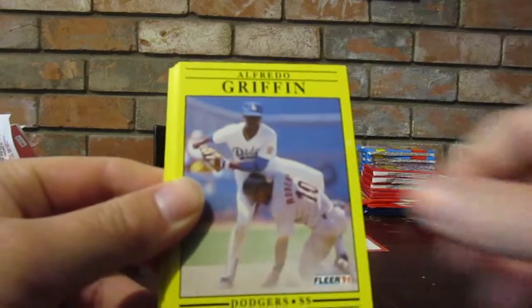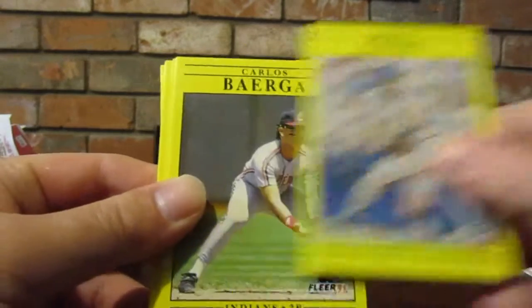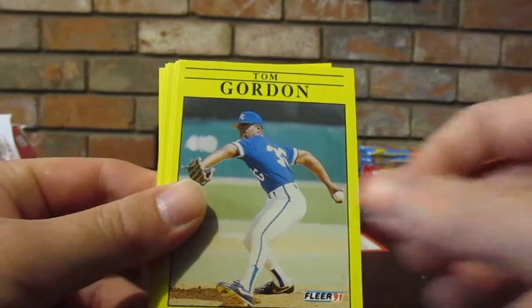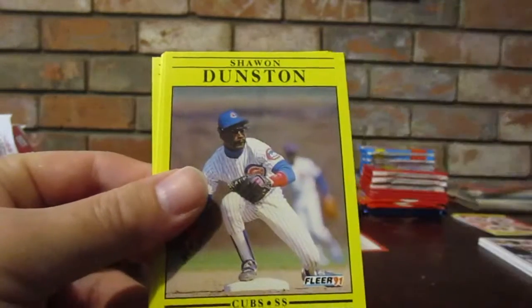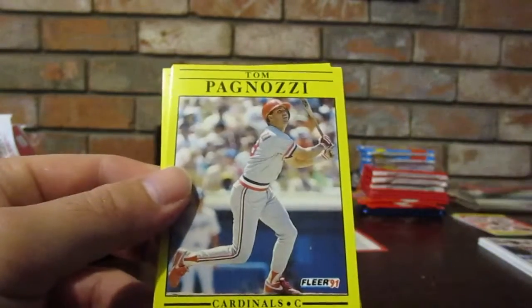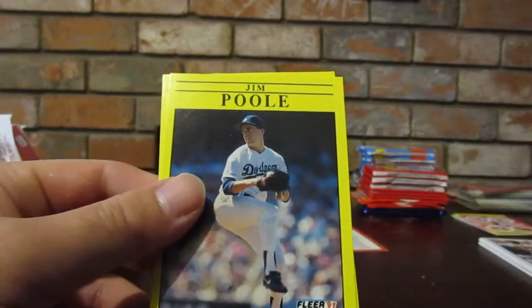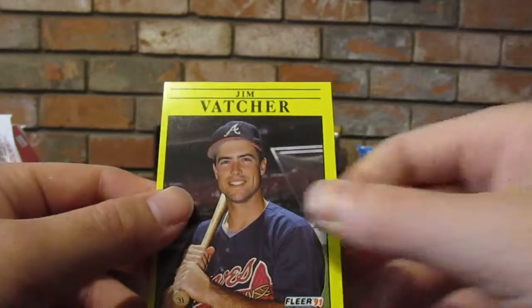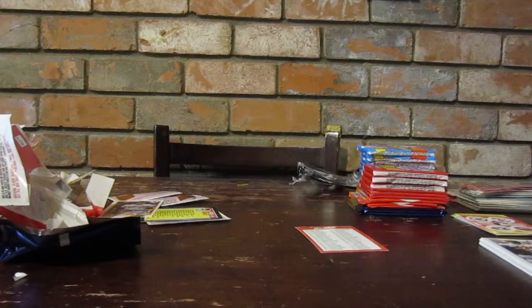Manny Lee, Alfredo Griffin - who are these players? Derek Lilliquist, David Cone - I do know David Cone - oh that's a different Cone, Baerga. Tom Gordon, Scott Fletcher, Jeff Reardon, Shawn Dunston, Tom Pagnozzi, John Russell, Jim Poole, Jim Vatcher. You know that pack just opened up like somebody's crack. That's what it smells like - it smells like somebody stood up and bent in front of my face. Well there's no smell on the camera.